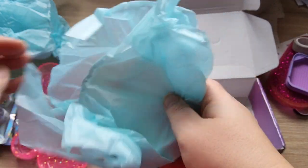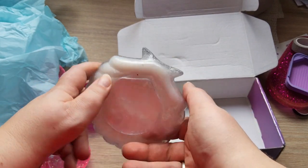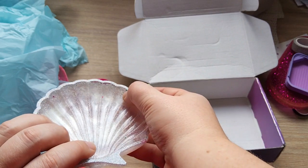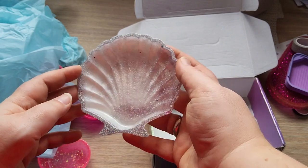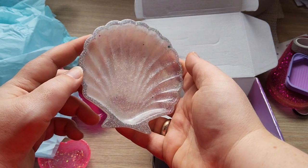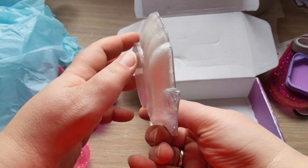This is a beautiful resin sea shell. You can use it for jewelry, for trash drills, or even for soap in your bathroom. Look at all those beautiful colors — there's a little blue sparkle and some pink-purple sparkle, with silvery sparkle all around the edges. It's a little see-through too; you can actually see my hands through it. Wow, it's beautiful, Nina!